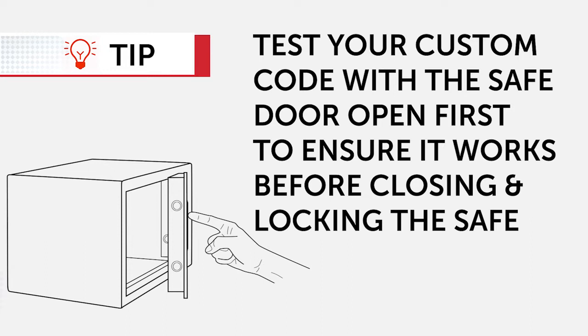And remember, if all else fails, you can use your emergency keys to open the safe as well — as long as you haven't stored them in the safe.